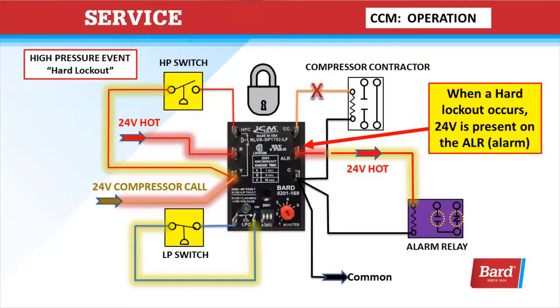While it's in a hard lockout, it's going to send 24 volts to the ALR terminal and it could power a relay. So when a hard lockout occurs, 24 volts is present at the ALR terminal.